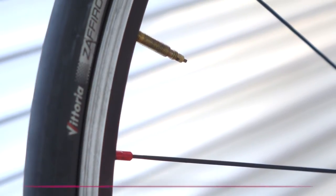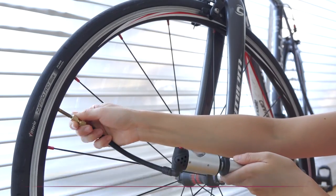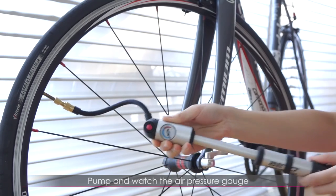Here's how to pump tires with the Presta valve. First, open the Presta valve cap on the tire. Then, attach the Presta adapter to the Presta cap. Finally, pump and watch the air pressure gauge.